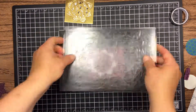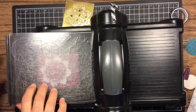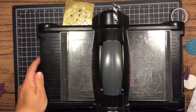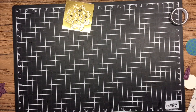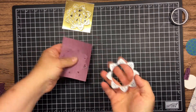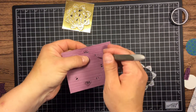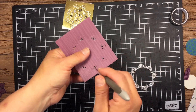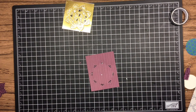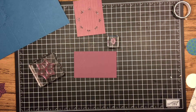Now I'm going to die cut another little piece that's going to go on the inside of our flip card. That's going to be on the Eastern Palace designer series paper — the fresh fig striped cardstock. You could use whatever cardstock or designer series paper you'd like. Make sure when you're using the dies you peel them off carefully. These dies can work a couple of different ways: you can leave the petals and just flip them up, or you can cut them out completely, which I'll show you later.